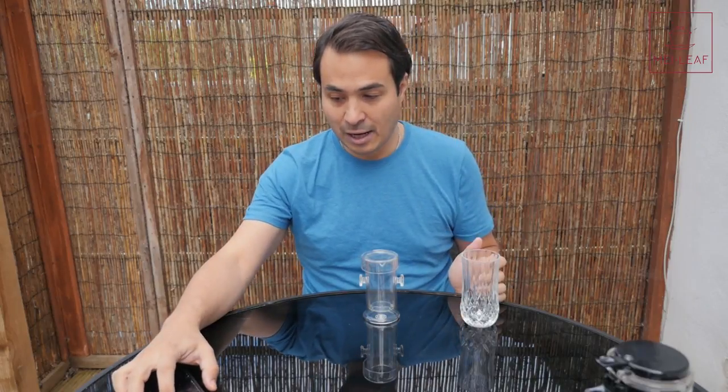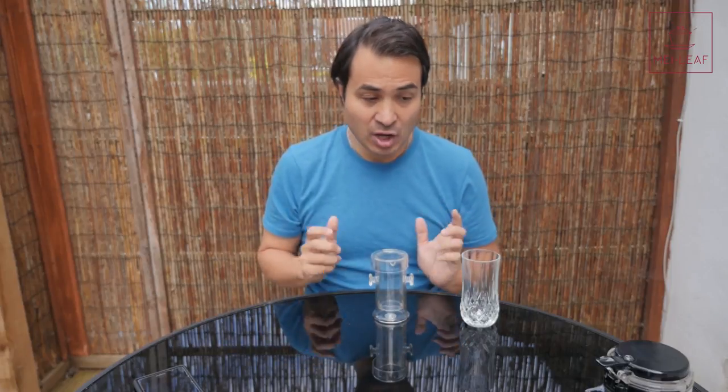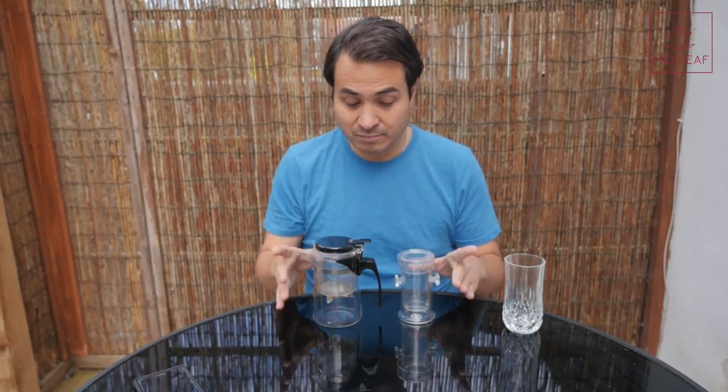Whatever you want to call it, it's a really nifty new brewer that allows you to dispense of the Gong Dao Bei. Normally when you're brewing Gong Fu style you would have your Gai Wan, or your pot, brew in there, and then pour the liquor into the Gong Dao Bei — the Fairness Cup — which would decant the tea and make it all fair so that everybody tastes the same thing. With this, and with our Connoisseur Tea Brewer, both allow you to brew Gong Fu style essentially at your desktop without the need for a Gong Dao Bei.